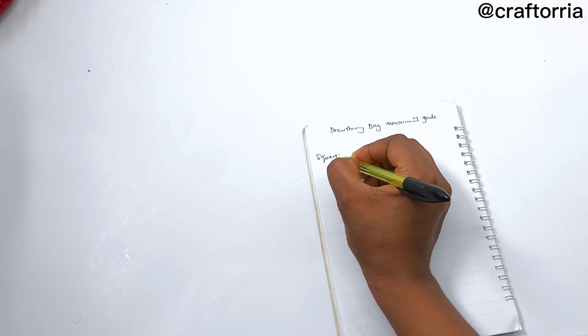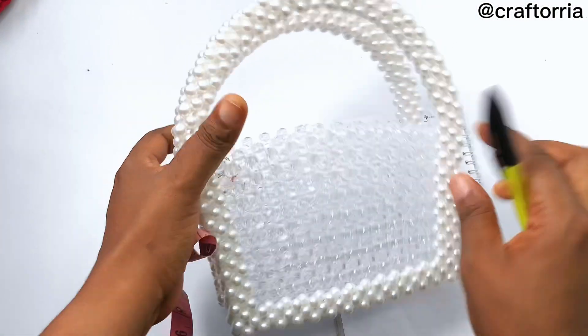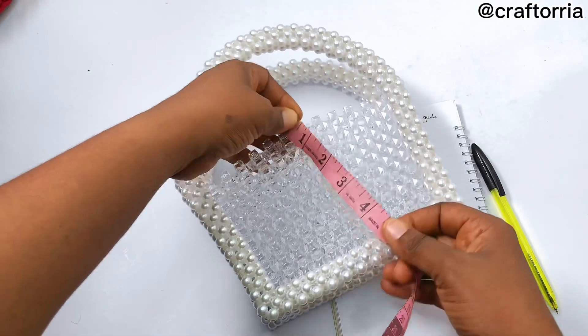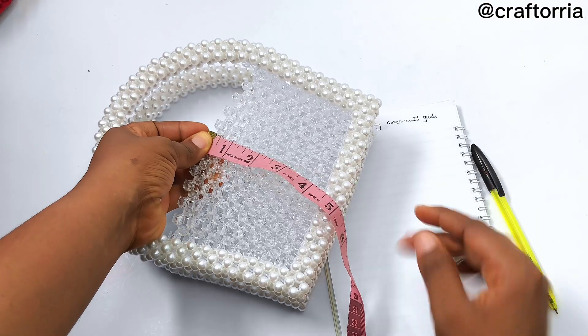For this tutorial I'll be referencing three shapes of bag so you know how to take proper measurements. The first one I'm going to take measurements for is the square shaped bag. You're going to take your tape and place it like this, then take it to the center.